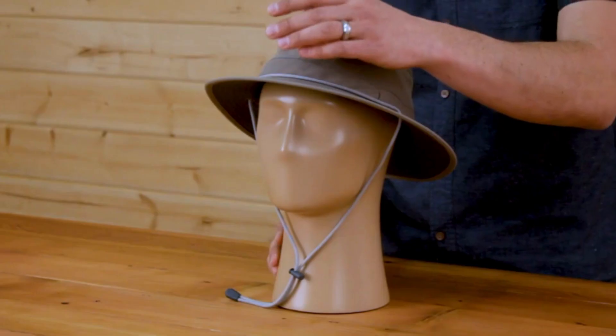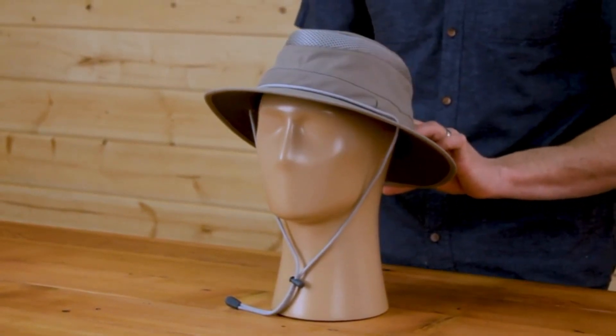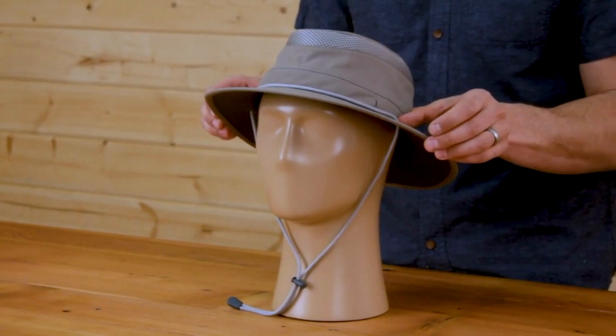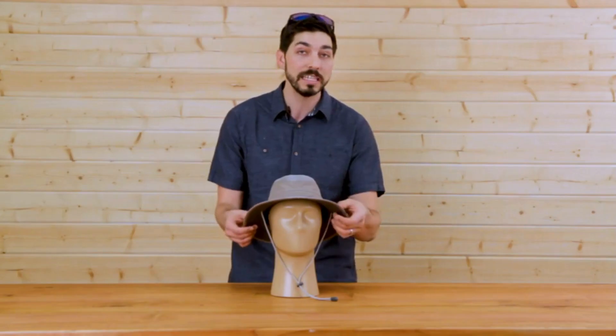A lot of comfort when you wear it. The brim size itself: we've got two inches in the front, two and three quarter inches in the back, and one and three quarter inches on the sides. It's a little bit trimmer in the profile, but the bonus is this is actually a closed cell foam, so it's going to float in water. So if you're out there doing water sports, I know you're going to enjoy it.